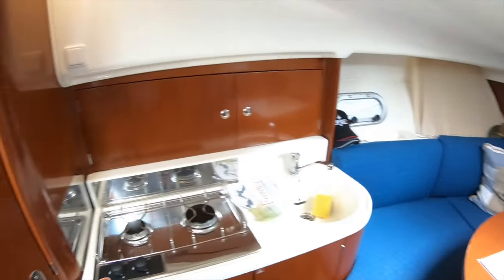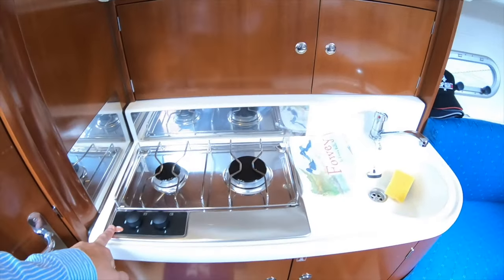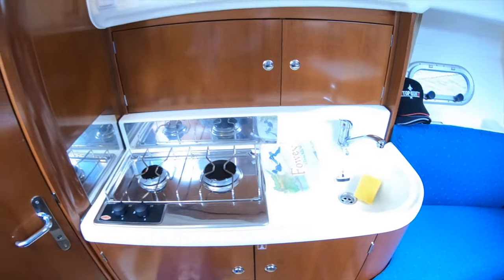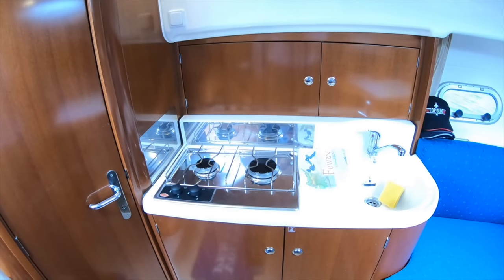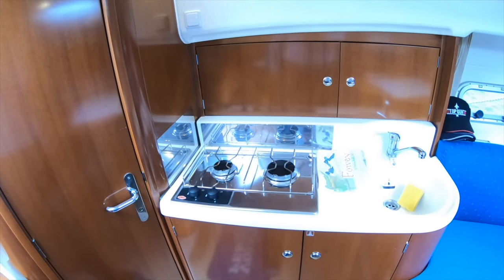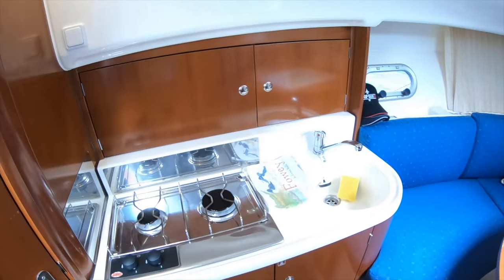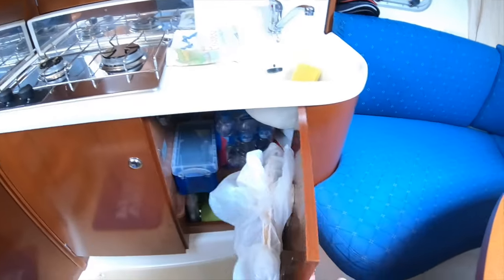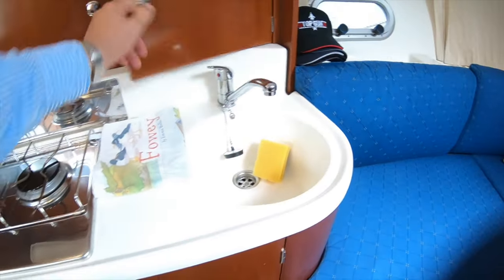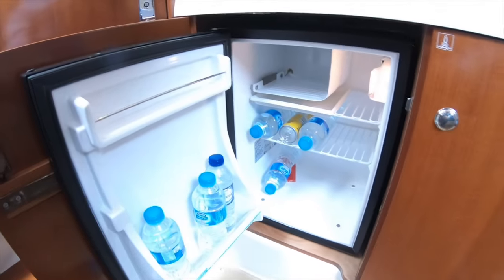The galley has a proper two-burner gas hob — many boats just have a single mess burner. The gas bottle sits in its own self-draining locker in the cockpit, so any leaks go overboard rather than into the boat, and you can isolate it from there. Below decks you just turn the gas on and use it like a hob at home. There's also plenty of storage underneath, a bin, more storage at the back on both sides, and a fridge tucked under a nice box.